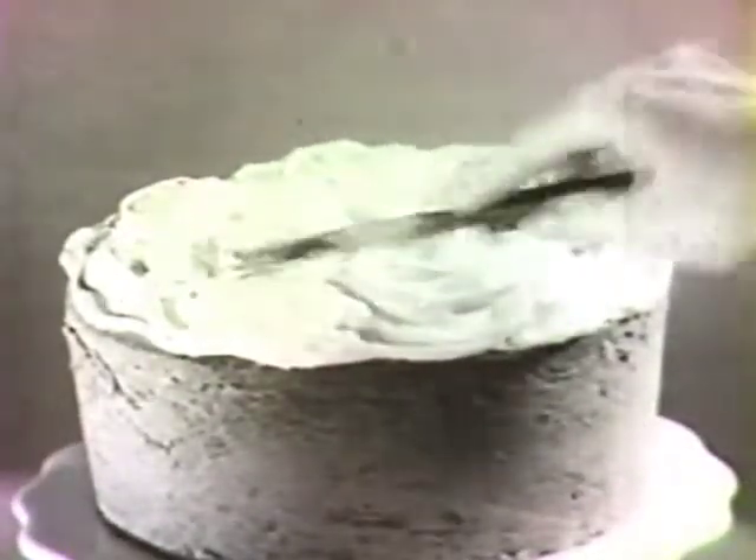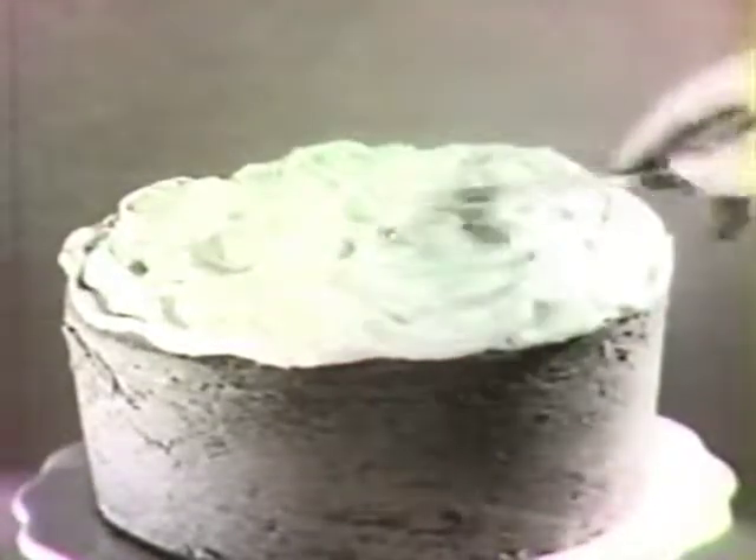Bake for an hour and a half at 325 degrees. Serve it with your favorite topping and you might add a few extra pecan halves.